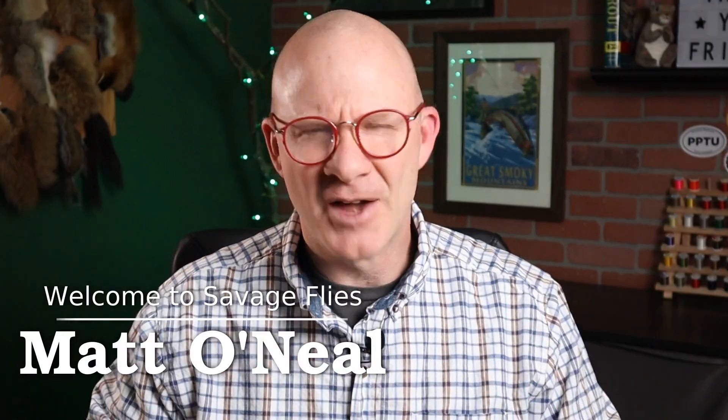Hey Fly Tiers, welcome back. I'm Matt. Thanks for stopping by the channel. I've got a pretty fun and really historic pattern for you today.